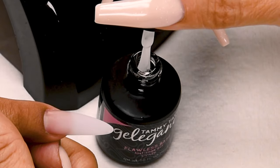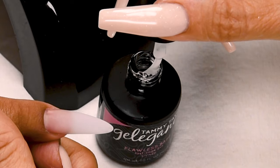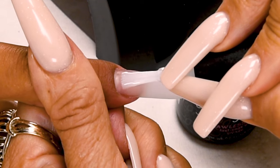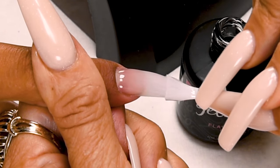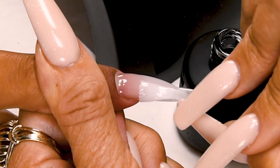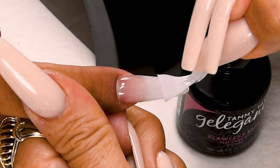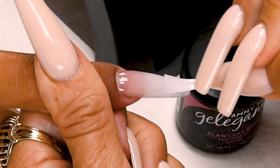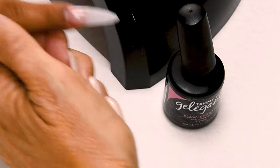Wipe away from you, and then just a little bit towards you so you don't get too much on your brush. Place one thirty-second of an inch away from the cuticle, pushing towards the cuticle, and then nice long strokes. Cover the entire nail. Cure 45 seconds in an LED or 2 minutes in a UV.